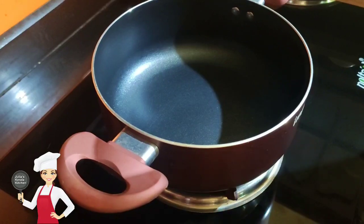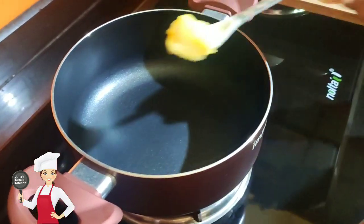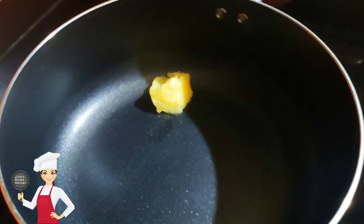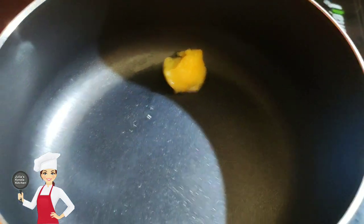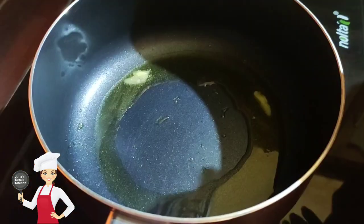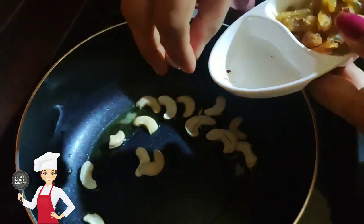We have a nice spice. We will add 2 tablespoons into a pan. We will cook the pan, then add to the pan.